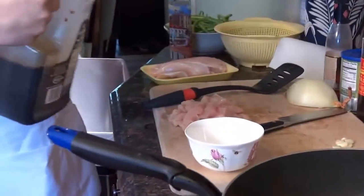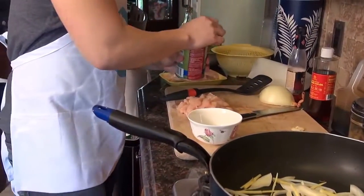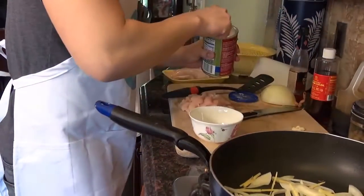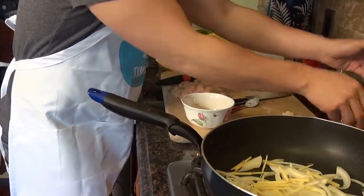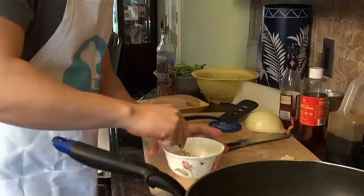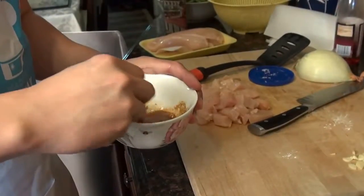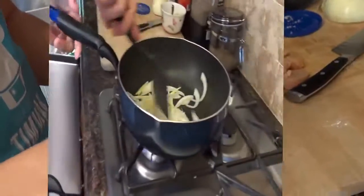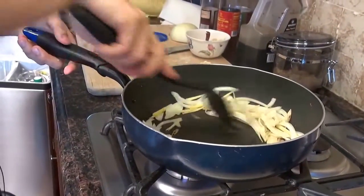It's about three tablespoons of soy sauce, about a tablespoon of cornstarch, and about a tablespoon of brown sugar. Mix it up and try to get rid of the clumps of the cornstarch. Make it well in the middle.